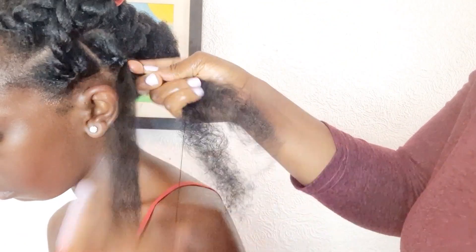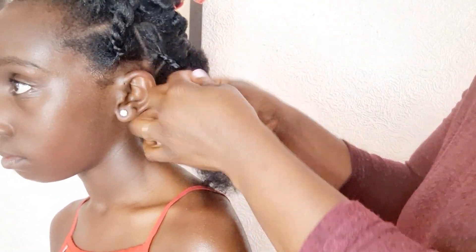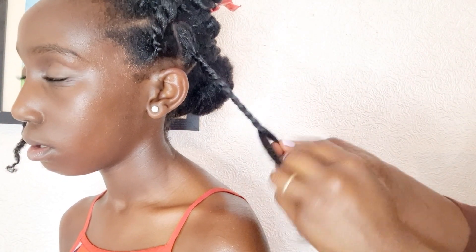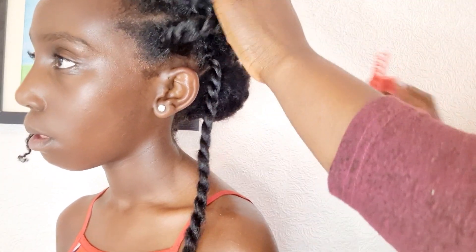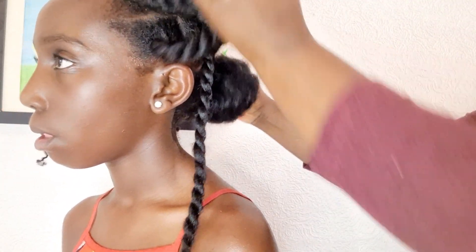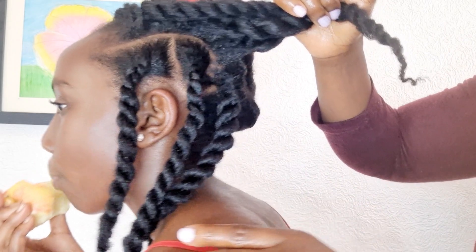You can use rubber bands to make it firmer if you want, but I try to use as few rubber bands as possible. Instead, I do a three-strand braid at the base. Even when I have to use rubber bands, I apply some oil to avoid friction between the hair and the rubber bands. I have a tutorial on how to use rubber bands safely — it's in the same video as the single strand twist tutorial.